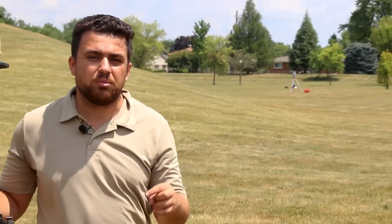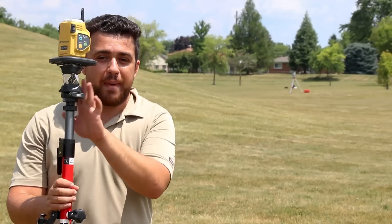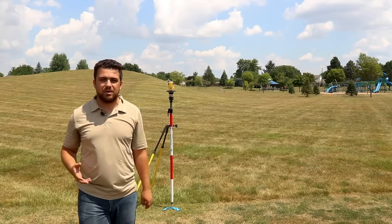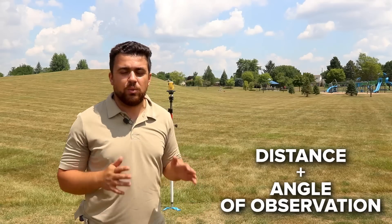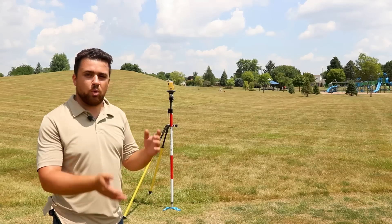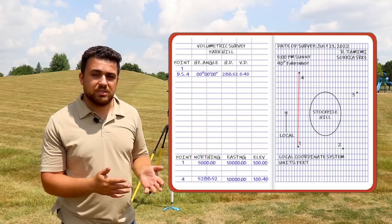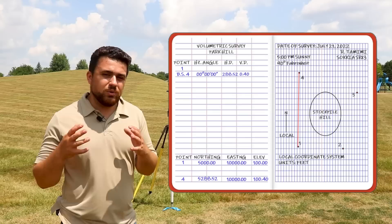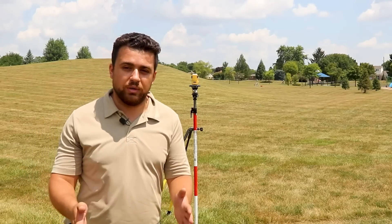Over at point number four I'm setting up my backsite, and the way this traverse will work is that anytime I take an observation, I'll record the distance as well as the angle at which we're observing the point. Since this is the first observation between point number one and point number four, our angle is going to be zero. By taking the horizontal distance and adding it to the northing, I can establish coordinates for point number four — this is how you set up a localized coordinate system.